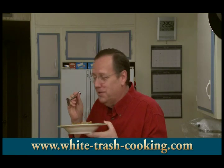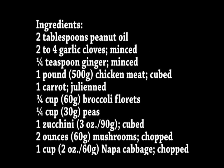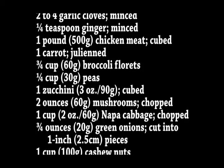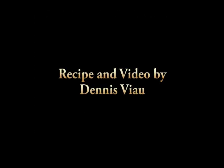I've got to go enjoy my lunch. For a printable PDF copy of this recipe with step-by-step photographs, visit the White Trash Cooking website and look on the home page or in the recipe archive.